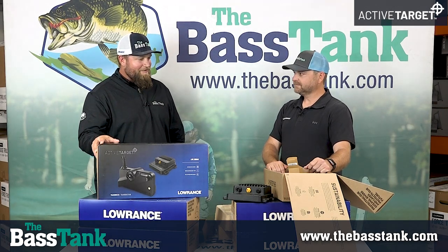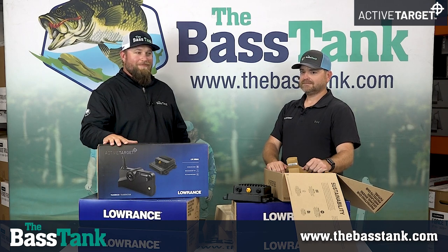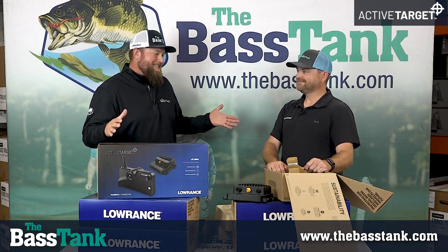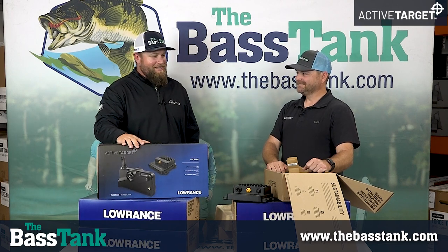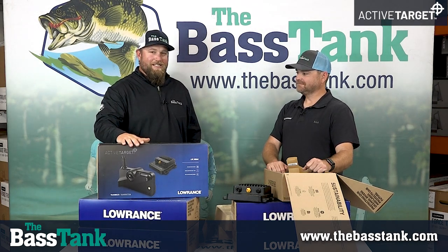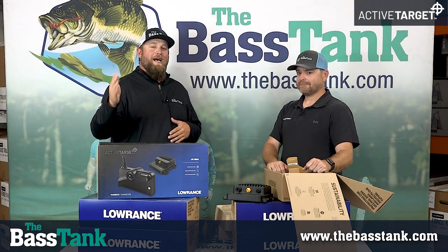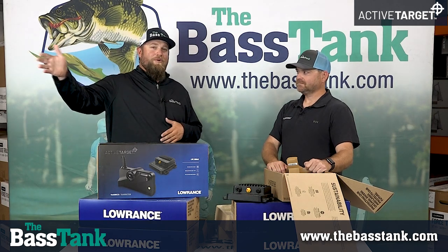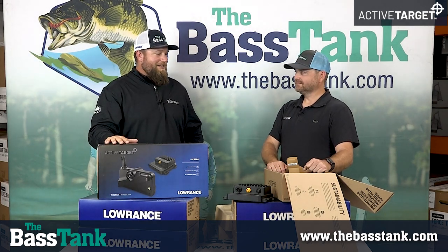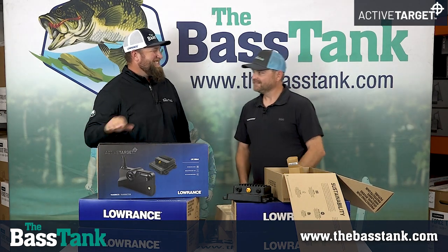I've really enjoyed visiting with you about the Active Target from Lowrance. We're neighbors — Tulsa neighbors — and we love to see Lowrance and their success. If you want more information about the Active Target, go to thebass tank.com. We've got plenty in stock and an install shop ready to work with you. Jeremiah, anytime you want to come out and hang out with us to show us how it's done — thanks for chatting with me. You've got an awesome place.